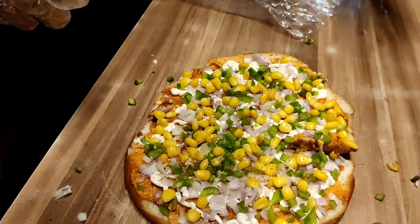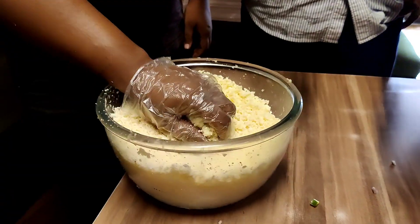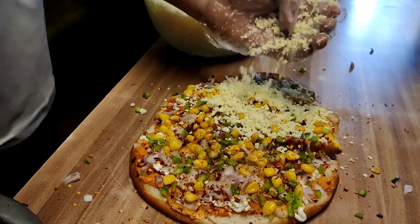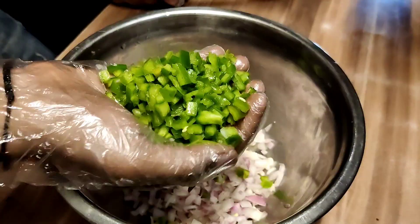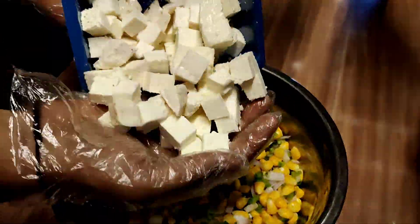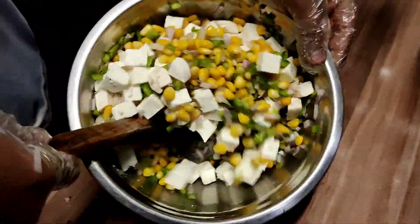Now we add herbs and chili flakes on top. The whole thing looks very nice. Next, we start preparing the kullad pizza — adding dough into bowls and shaping them well.